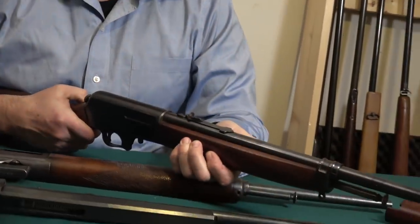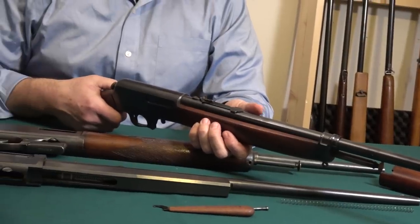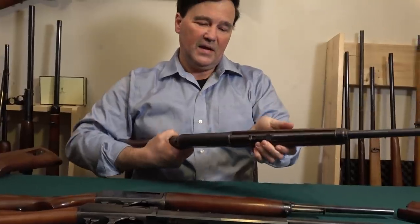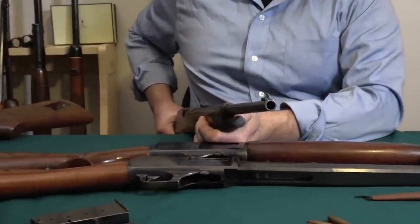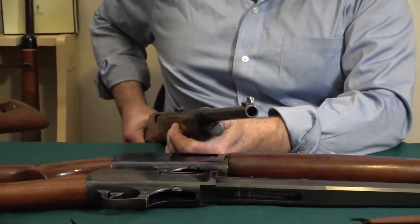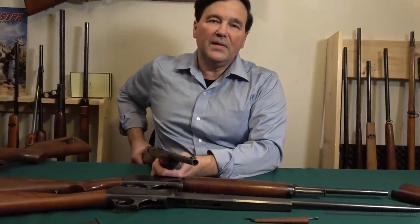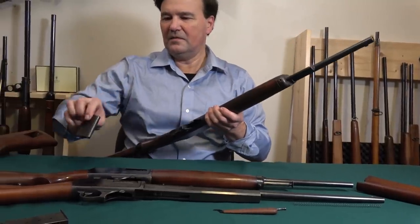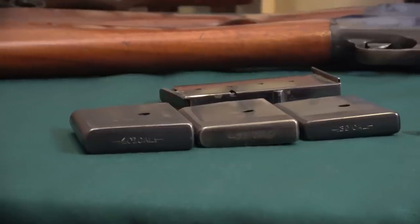First came the .35 caliber Model 1905, then the Model 1907 and .351 — probably in the .30-30 territory in terms of power. People still wanted more power, so Winchester came out with the .401 self-loading. Take a look at the muzzle — that's a more significant bullet, significantly more power. And the magazine is marked '.401,' so there you have all three: the .401, .351, and .35.